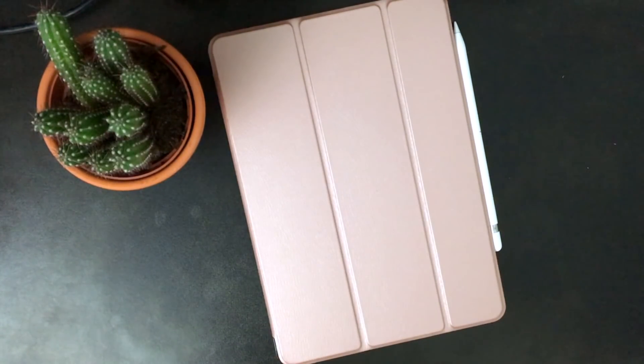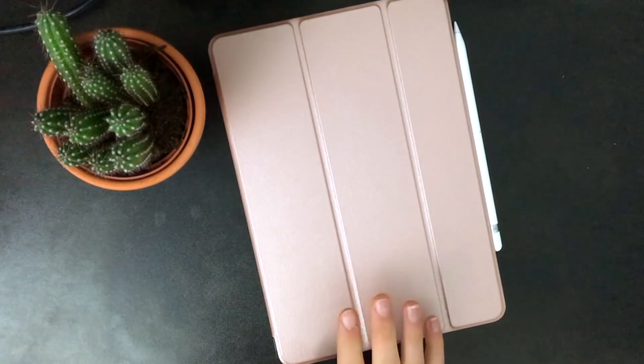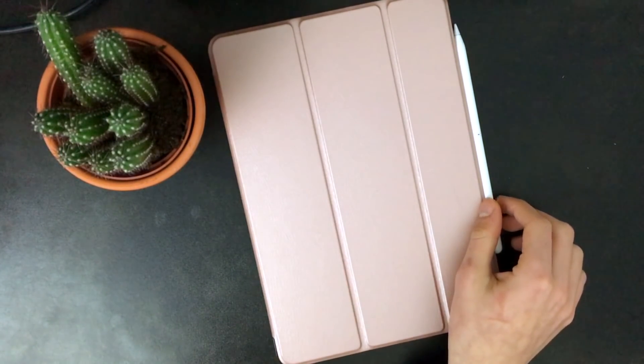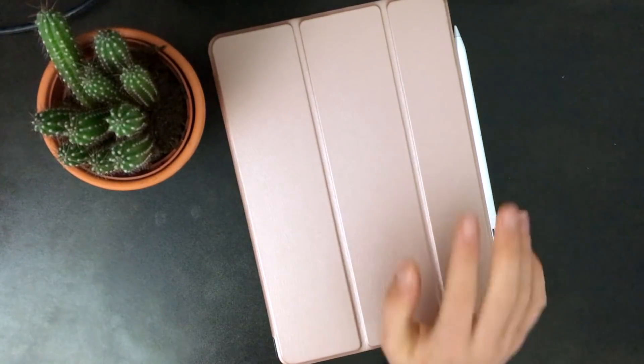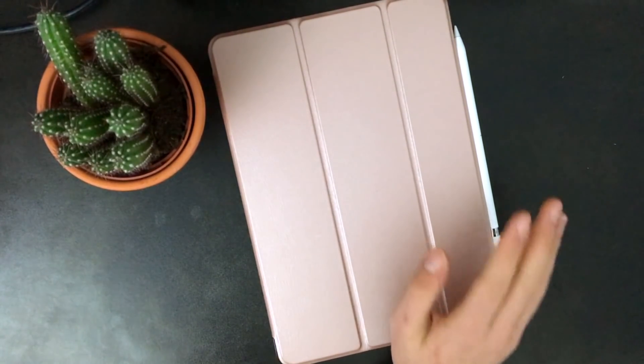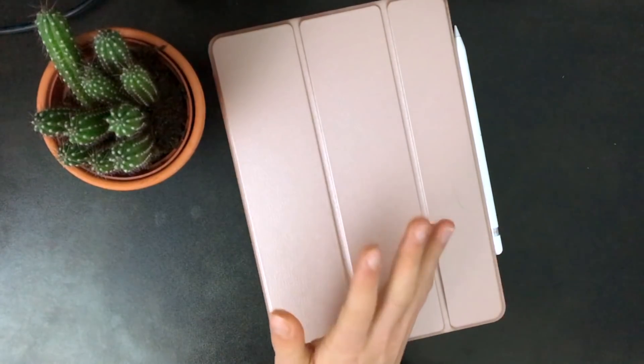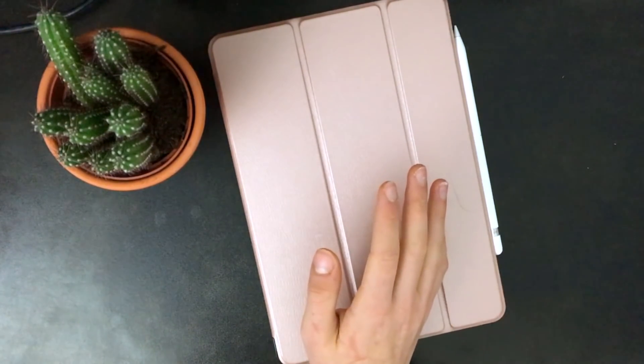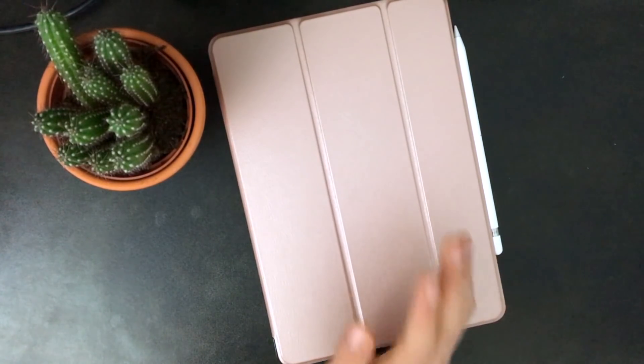Hi and welcome to my video on how to utilize an iPad for school. I got an iPad Pro 10.7 inch, 64 gigabytes, for Christmas, and then I bought myself an Apple Pencil. I've been using it for a few weeks and it's been so useful for schoolwork and all different aspects of my school life. Today I'm going to be giving you a few tips and tricks and showing you how I use my iPad for school.